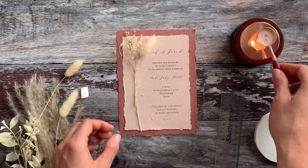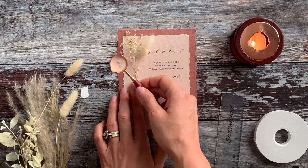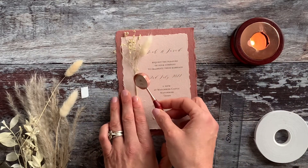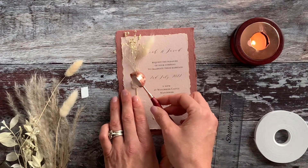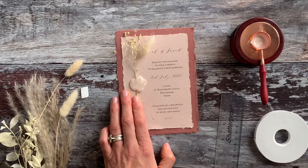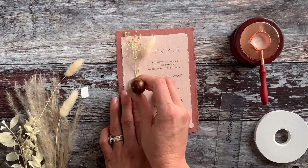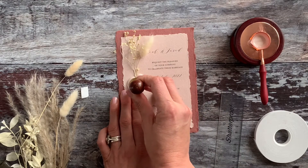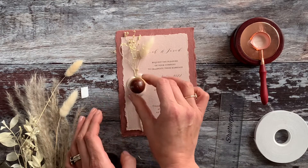Now we need to carefully pour the wax over the top of the double-sided tape, making sure all of it is covered. You don't need to be too precise — if you get it roughly in a circle shape, the wax seal should sort that out. Just pop the wax seal on top, press it in firmly, get it into position, and then leave it for a little while until it's dried.